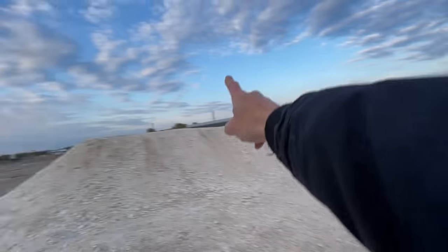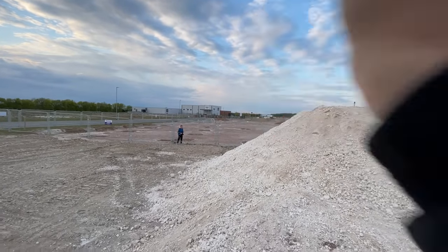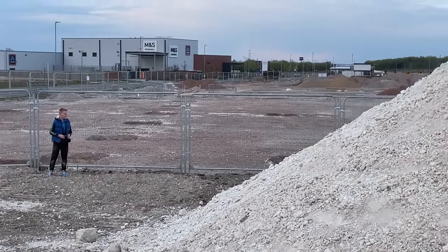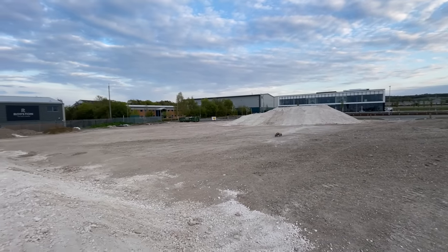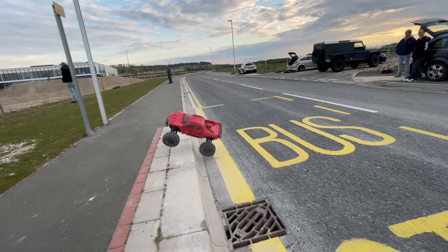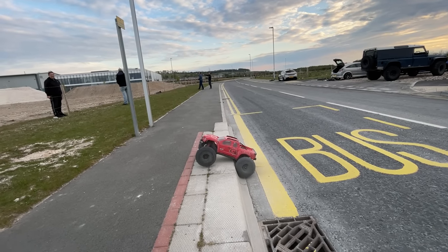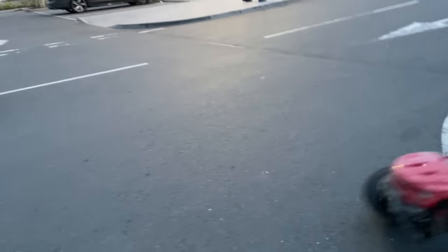Next challenge: hit this and land on there, but not clear it — otherwise if we go to the other side of that fence, the X-Max is gone forever. Here we go, flat out.